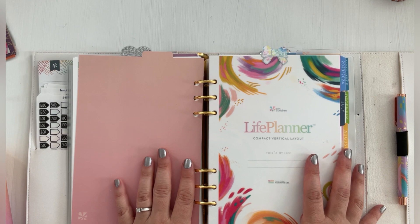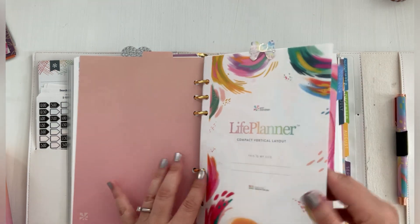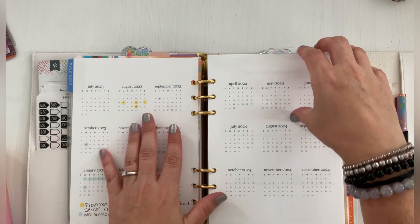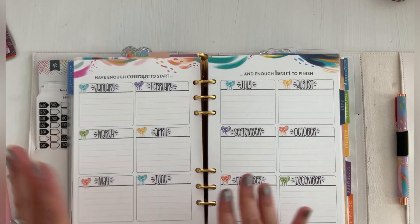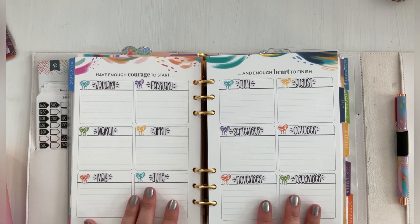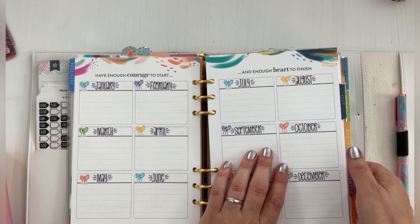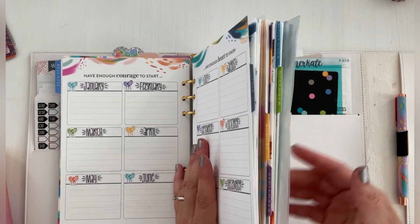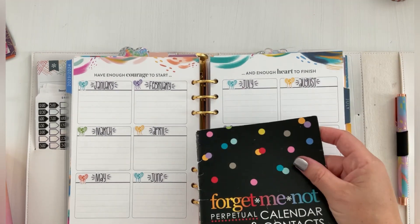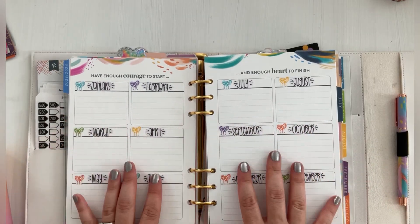And then we get to my weekly, which is my weekly view planning. This is the Inspire compact vertical inserts. I still haven't put my name on there. I've added some things to this yearly calendar — I added these stickers to put birthdays so I don't always have to look at it somewhere else. I'm always looking in another calendar or using this one. This is actually what I use to prep my planners, but I thought it would be easier to have it here.